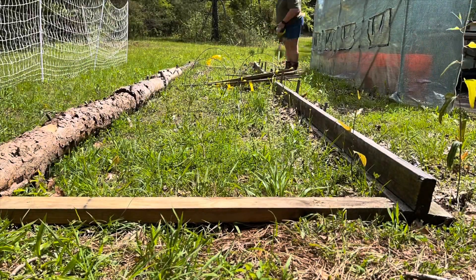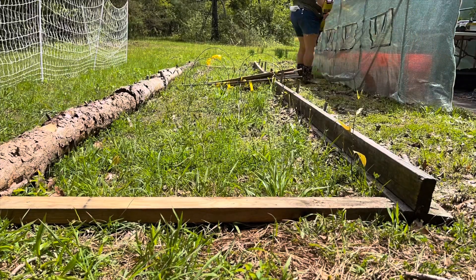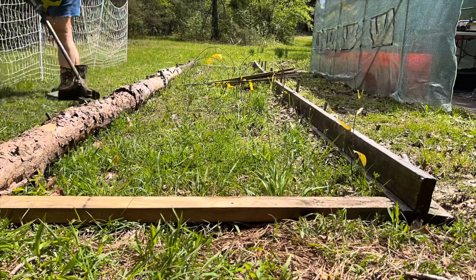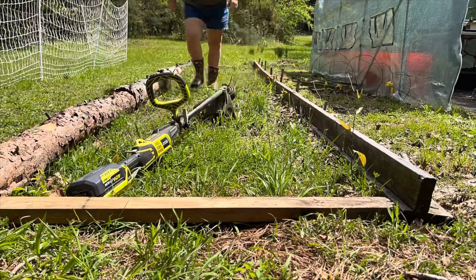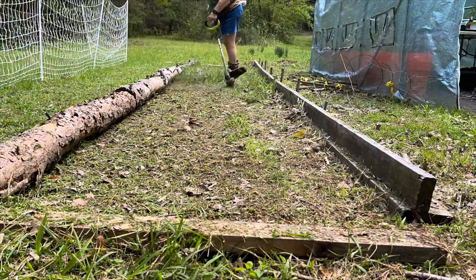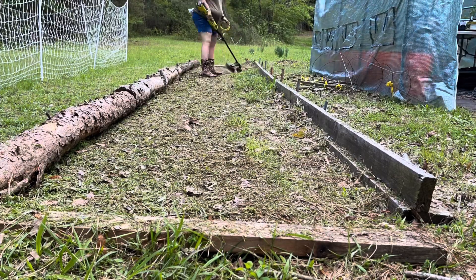I'm going to get started on my raised bed now. First thing I'm going to do is just go around with my weed eater. I'm going to hit the high grass, but for the inside I'm going to go down as far as I can. Since I'm out of cardboard, I'm just going to weed eat the grass down to the top of the roots and hopefully that will work.